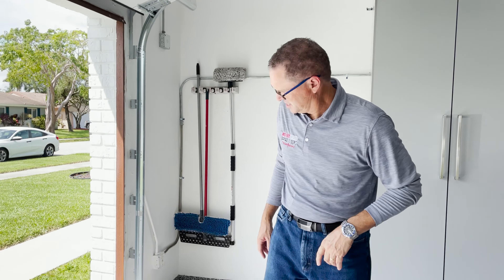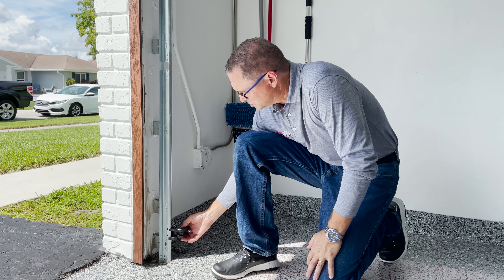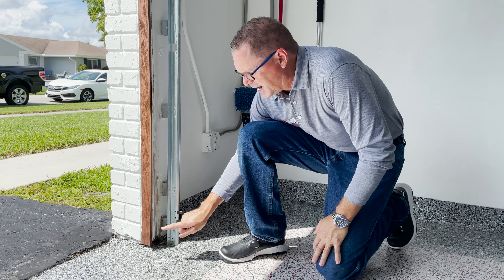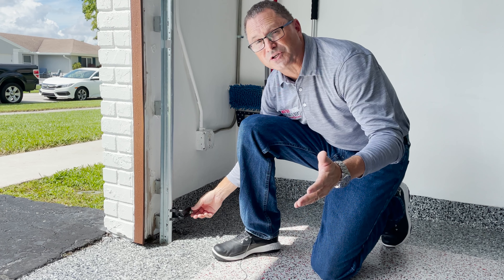The last thing I want to talk about is your garage door sensors. If these sensors have been touched or moved during the garage floor installation, just adjust them accordingly so that there's no obstruction and the eye can see clearly across, using this wing nut to tighten and loosen. No tools are necessary.